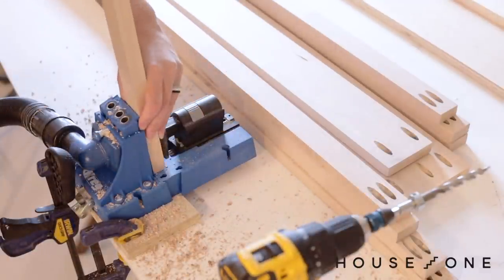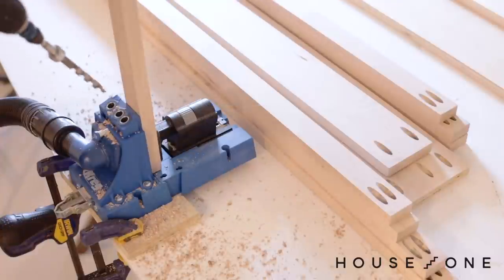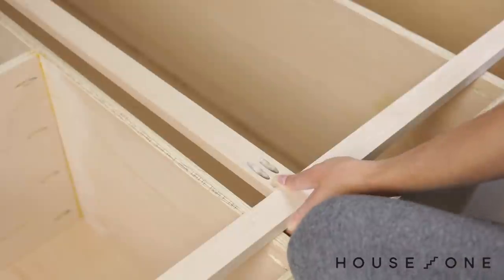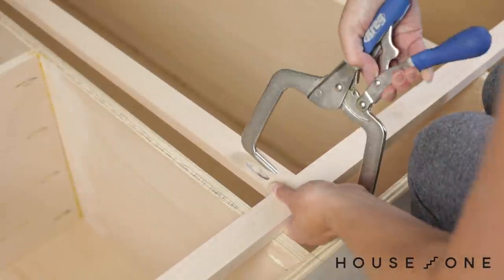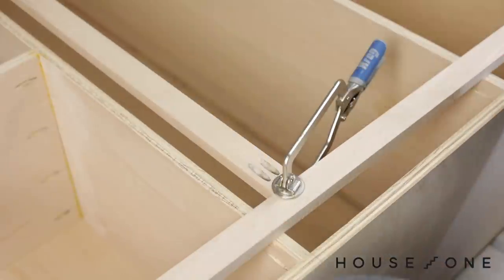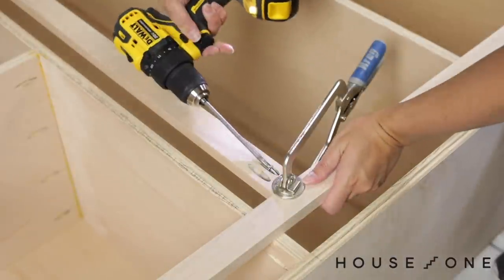I could now turn my attention to assembling the face frames. The folks at Baird Brothers Fine Hardwoods supplied me with really nice maple lumber that was free from any bows or twists, so it made assembling these 1-by-2 face frames that would cover the front edge of the cabinet much easier. I prepped all the face frame pieces by cutting them to size and then drilling pocket holes in all the horizontal pieces. I then rested the pieces face down on the cabinet and glued and screwed them together.